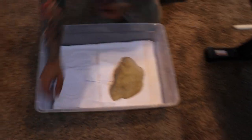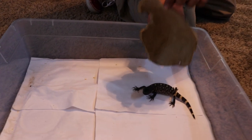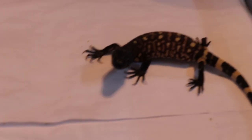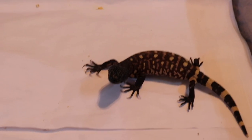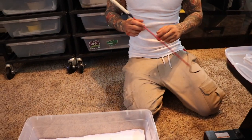Pull this guy out. So last time I cleaned this guy, I actually just put on some work gloves and then had him crawl into my hands and then just moved him that way.